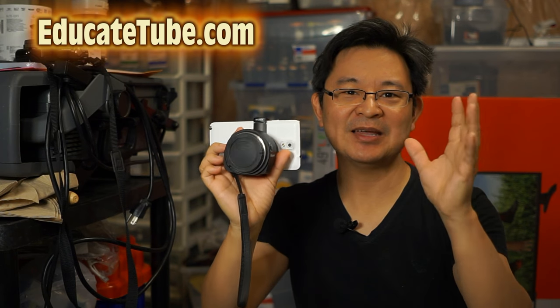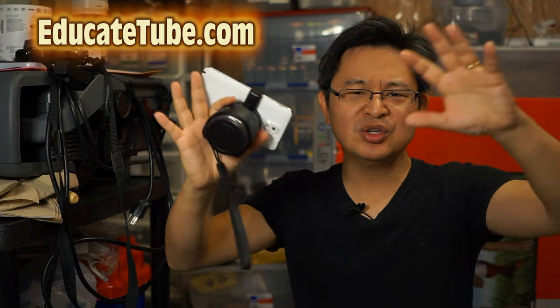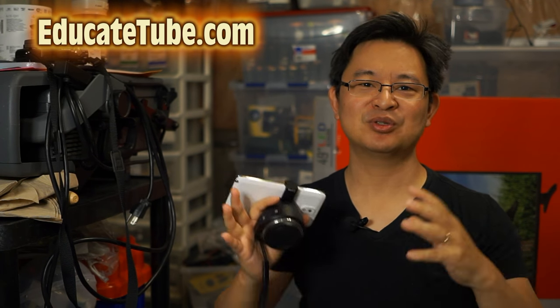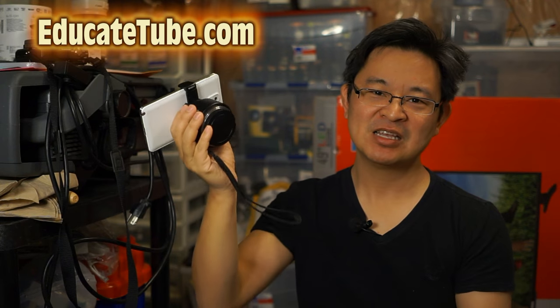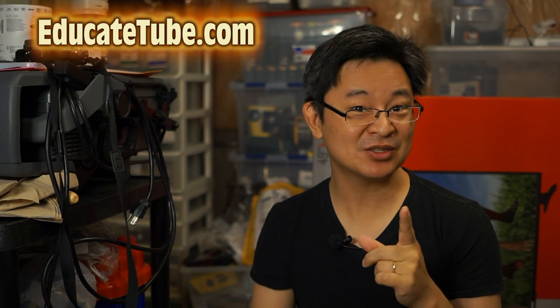So reason five is the APS-C sensor — a huge sensor that captures more light for better picture quality. And look at how portable it is.